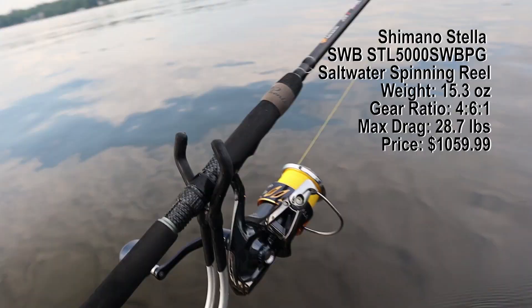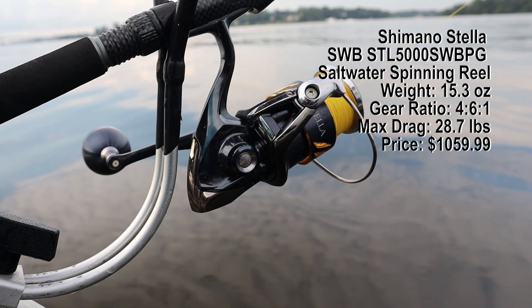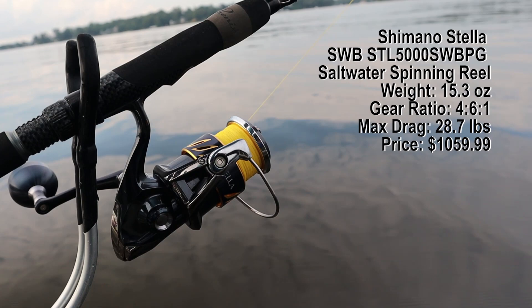He said stop getting all your Stratix, stop getting all your Saragossas. Instead of getting three of those, get one Stella and it'll do it all. I've been hesitant to buy it, but he ended up convincing me by chipping in a couple hundred bucks, and it was on super sale. So here I am — going to really be testing it today. This is just my initial review; I plan on doing an in-depth review after I use it a bit longer.